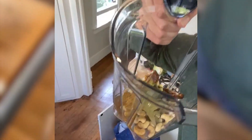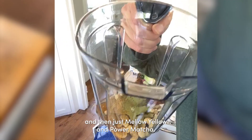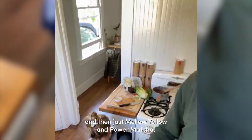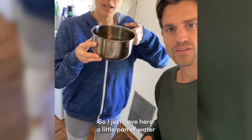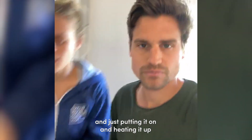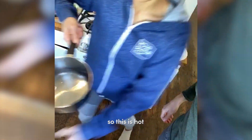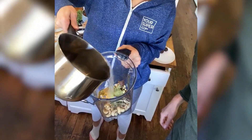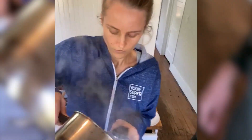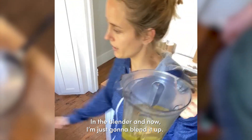This is how it looks: a couple of dates, cashews, and then just Mellow Yellow and power matcha. I have a little pan of water heating up on the stove. Once it's hot, I'm gonna throw it all in the blender — and we're blending it up.